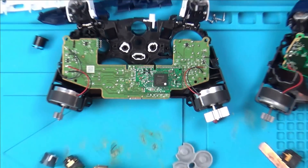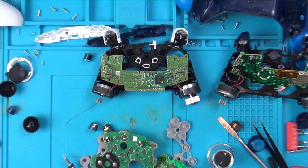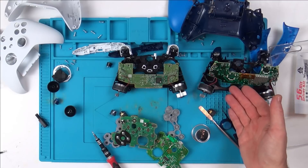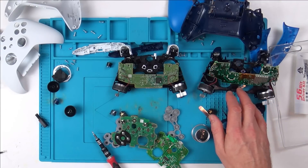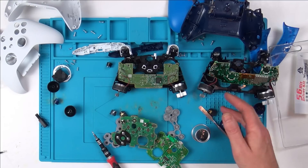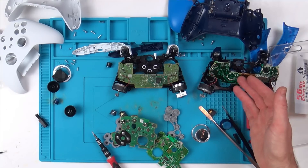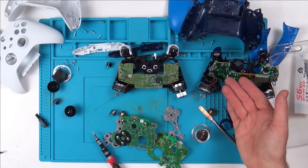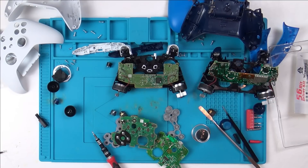To be honest, it's slightly disappointing — because apart from the share button, it is so similar to the existing controller. You could argue that Microsoft spent around $100 million designing the Xbox One controller, so a lot of people would say they've already got it right. Why make it better when it's already very, very good? Let me quickly fast-forward through reassembly — if I have any difficulties, I'll show you that along the way.